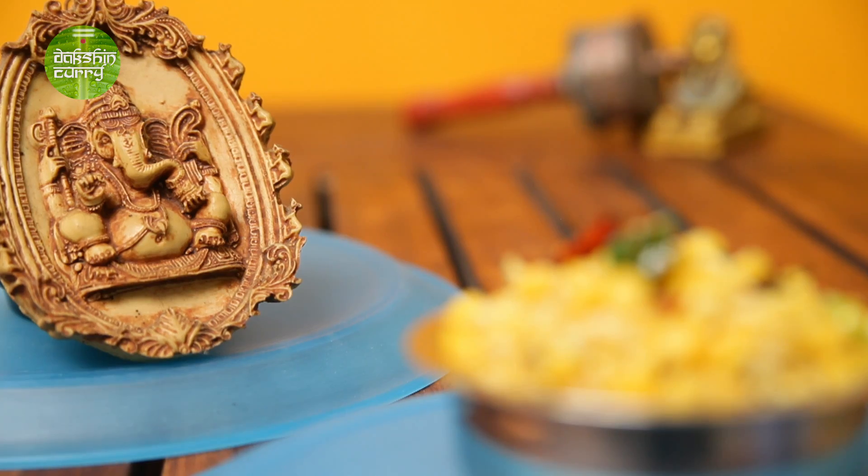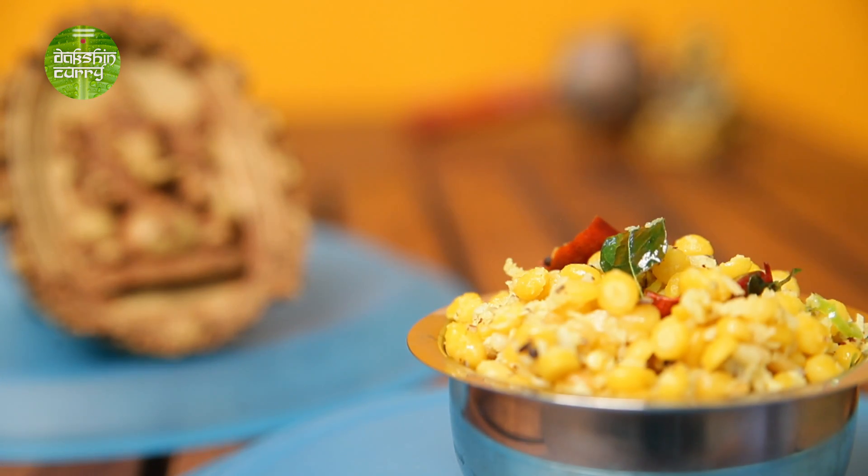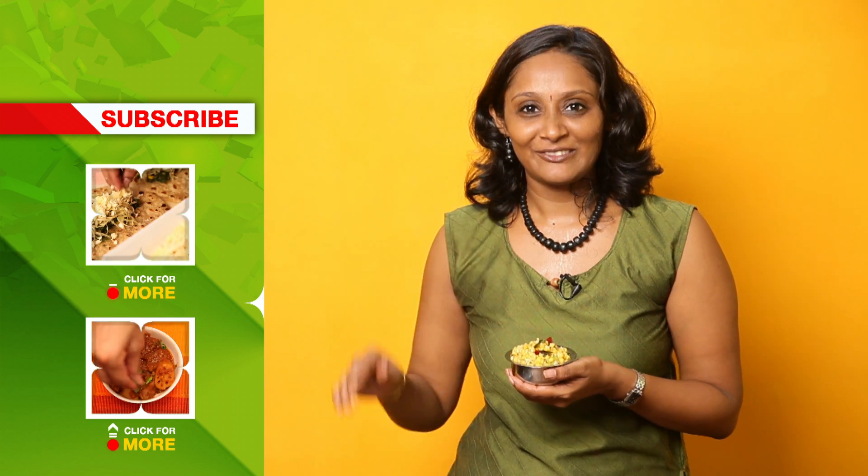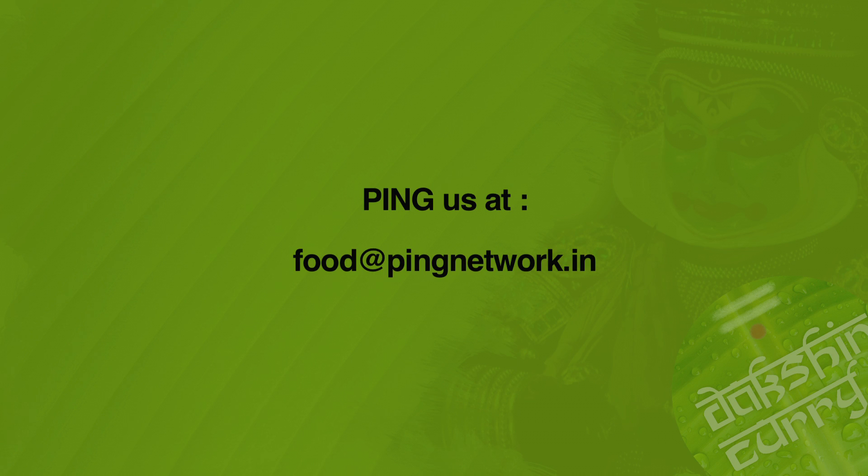Now you know how to make chana dal sundal. You can make it with other variants — you can use kabuli chana or chowli beans. Just remember to soak them in water and then pressure cook as required depending on the bean you are using. And no need to just make it for Vinayak Chaturthi — you can also make it as a snack whenever you are hungry. It's not a very elaborate recipe. Like, share and subscribe to India Food Network. Until next time — ciao, thank you.